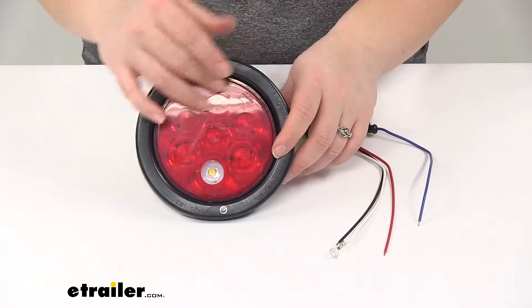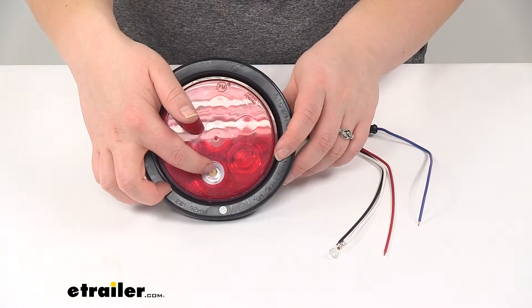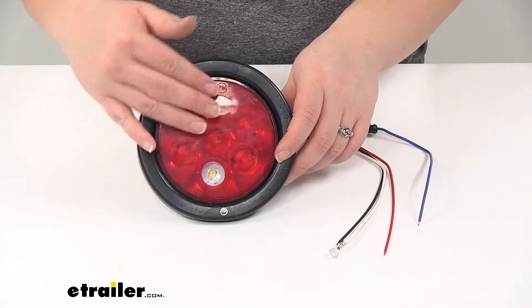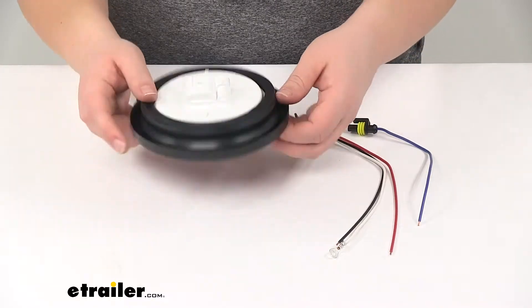We'll have our red lens with a small little cutout there that's going to have a clear lens. That will act as our backup signal, and then the rest of the lens will act as our stop, turn, and tail light.